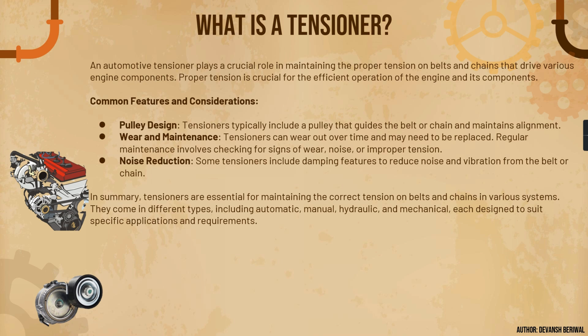Regular maintenance involves checking for signs of wear, noise, and improper tension. After roughly 50,000 kilometers or one lakh kilometers, it is recommended to replace the belt. It is also always recommended to replace the tensioner if it is vibrating a lot or creating excessive noise — in that case, replace the complete set of accessories: idler, tensioner, and belt all together.